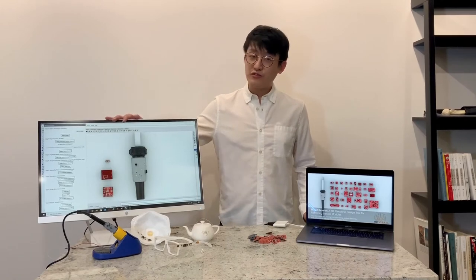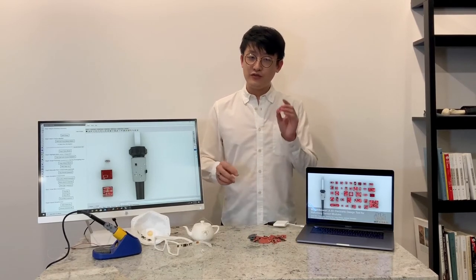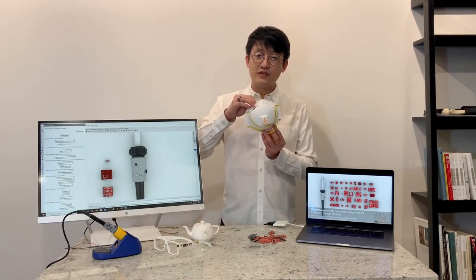Morph Sensor is a 3D electronic design tool that enables designers to morph existing sensor modules of predefined 2D shape into free-form electronic component arrangement that better integrates with the 3D shape of a physical prototype.